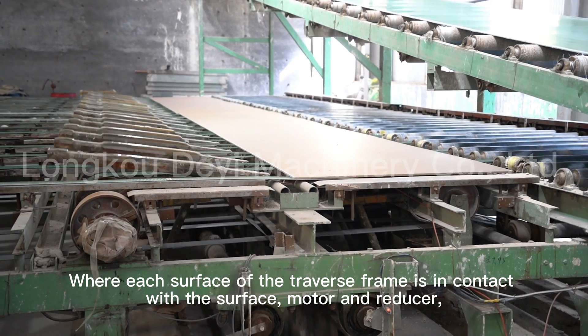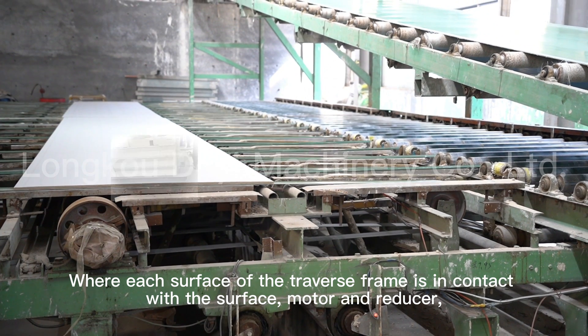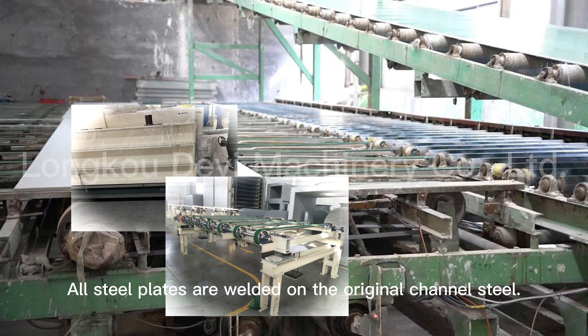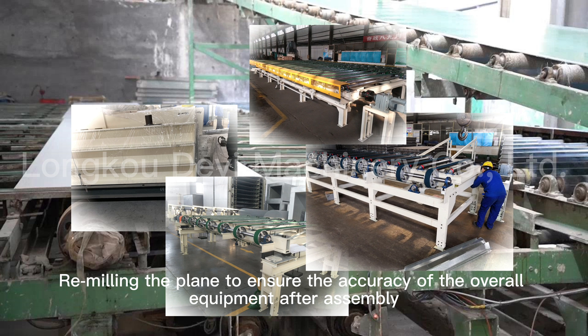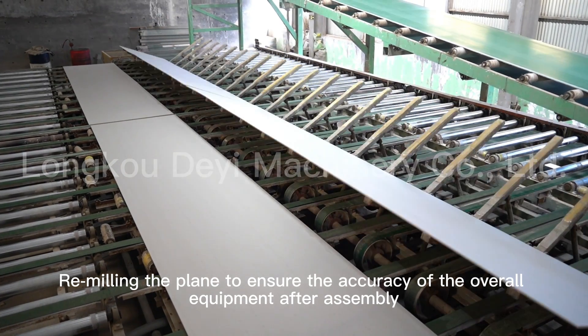The surface of the traverse frame is in contact with the surface via motor and reducer. All steel plates are welded onto the original channel steel, machining the plane to ensure the accuracy of the overall equipment after assembly.